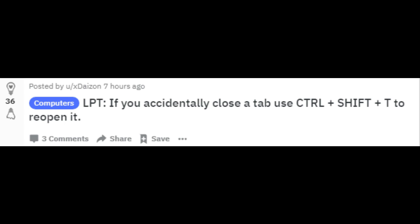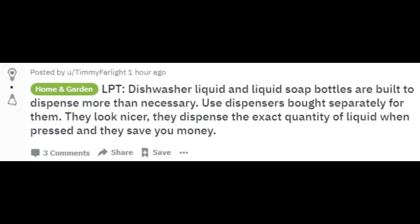Dishwasher liquid and liquid soap bottles are built to dispense more than necessary. Use dispensers bought separately — they look nicer, dispense the exact quantity of liquid when pressed, and they save you money.